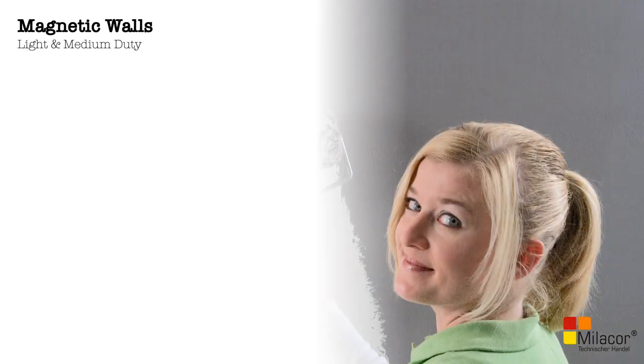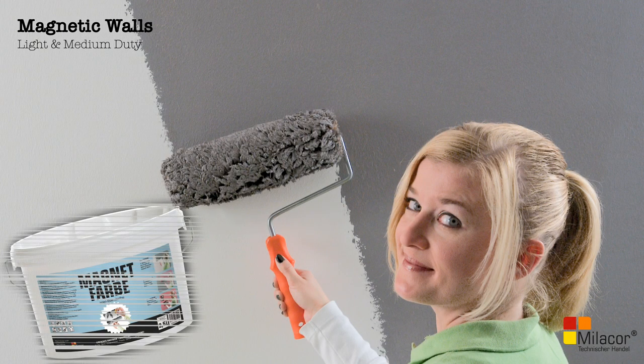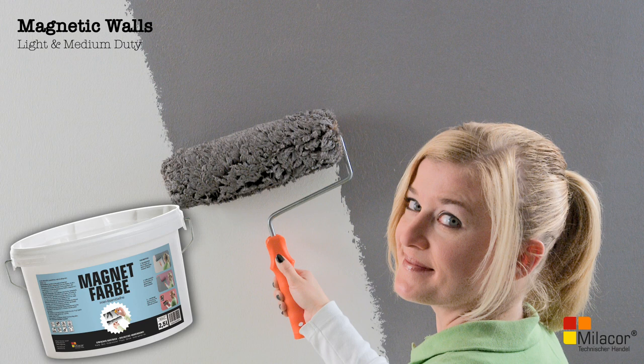A layer of putty needs to be applied over the plates too. This will be done over a bonding coat of RDEX P82 or similar. The surface is now ready to take paint. For light and medium duty applications, apply two coats of Mielekor magnetic paint or Mielekor magnetic compound. Allow to dry, sand the surface, and it is now ready to take paint.